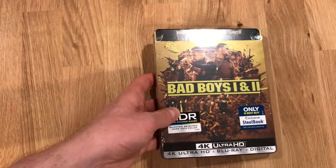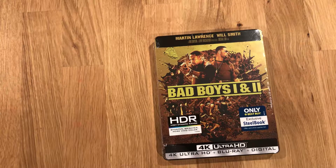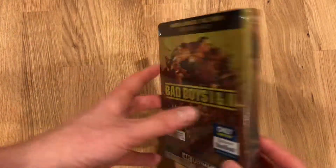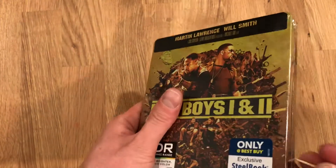I'm gonna do an unboxing video here for Bad Boys 1 & 2 4K UHD, the Best Buy Steelbook. It just came out today at the time of recording. I'm gonna go ahead and get this opened here.